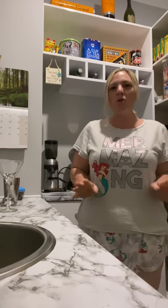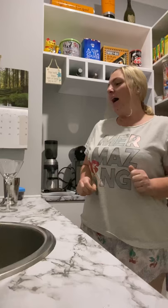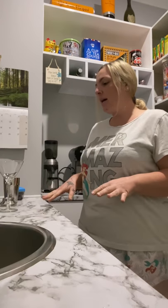Hi guys and welcome to episode 4 of COVID-19 Cocktails. Tonight we are going to make a Japanese slipper, and I felt it only fitting that I should wear my pyjamas for this one. I'm not wearing slippers, not that you can see. This is one of my favourite cocktails.